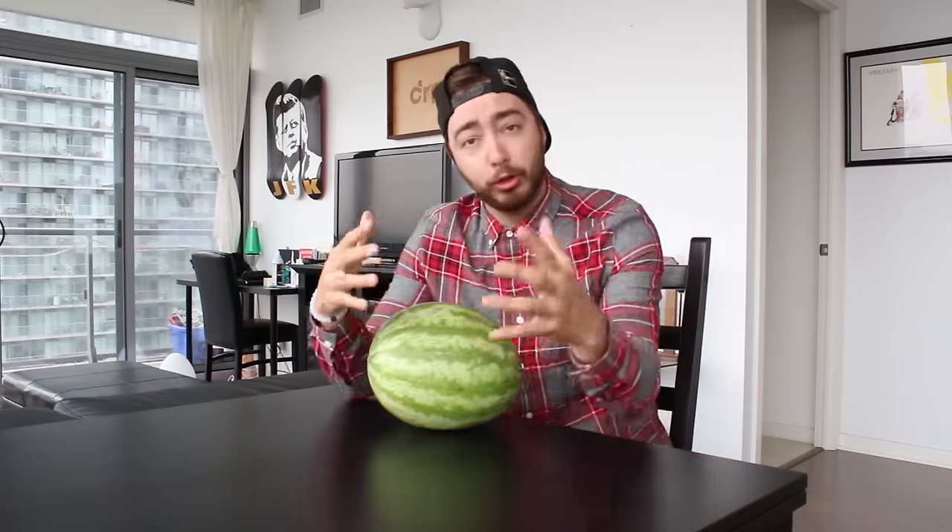What's up everybody, so today I'm making something fun. I grew up on these things called fruit roll-ups. Basically what happened was I bought a watermelon — I know you're probably like where the hell are you going with this — and what I'm going to do today is take this watermelon and show you guys how to make your own fruit roll-ups at home.